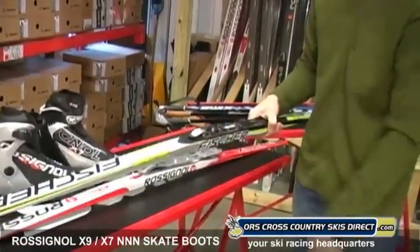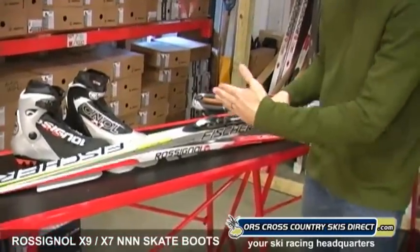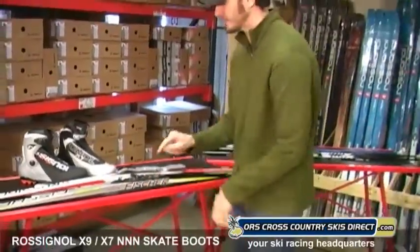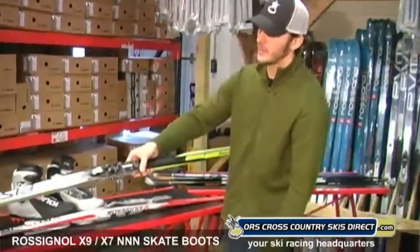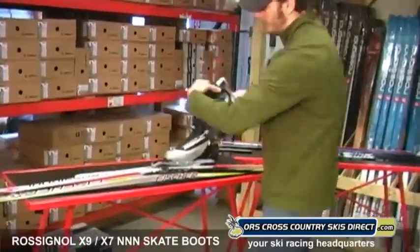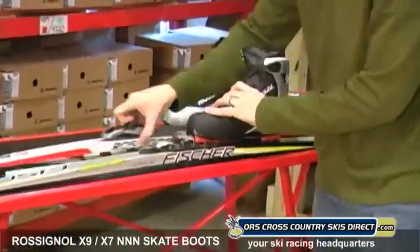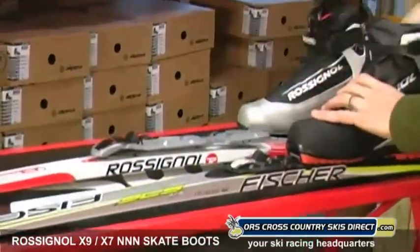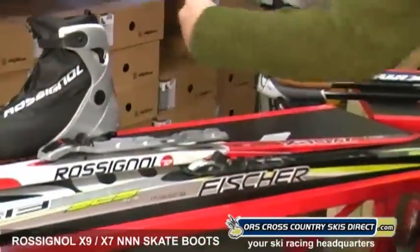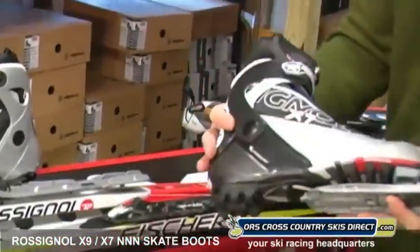You saw how easily that thing went on. A tool is provided — you slide it into one of these slots and you can move the binding fore and aft to the balance point, which is really nice. That's the Accelerator, and it looks really nice on the SCS Skate. With the X9 boot, that is a hot race package. For more recreational use, the Zynex with the R3 binding and X7 boot. And if you want to save a little money and get a nicer ski, you can pair the Exercise NIS binding on the SCS ski with the X7 boot.